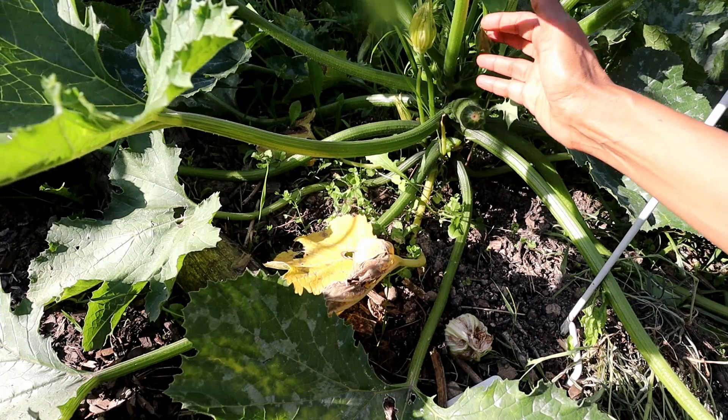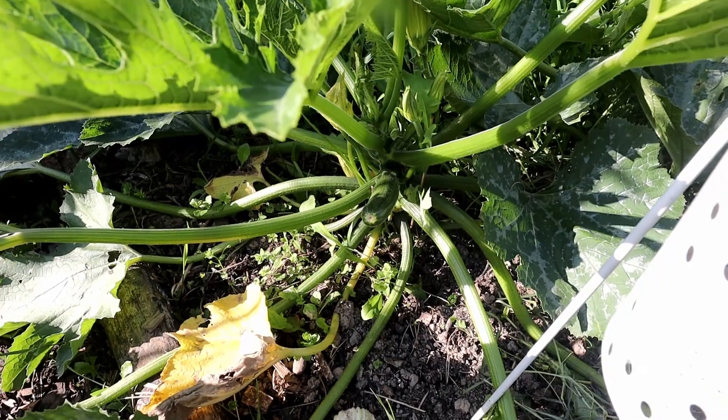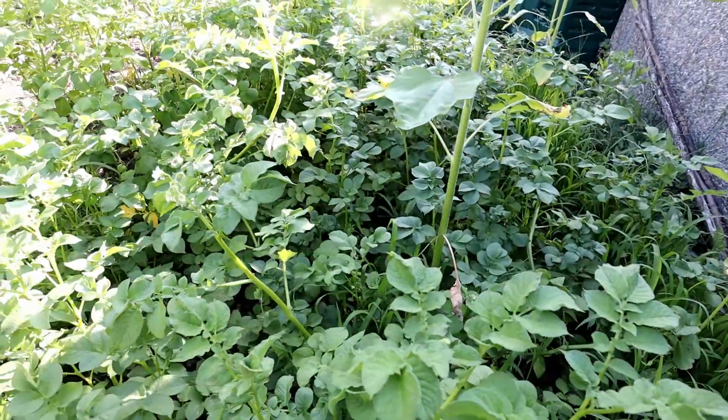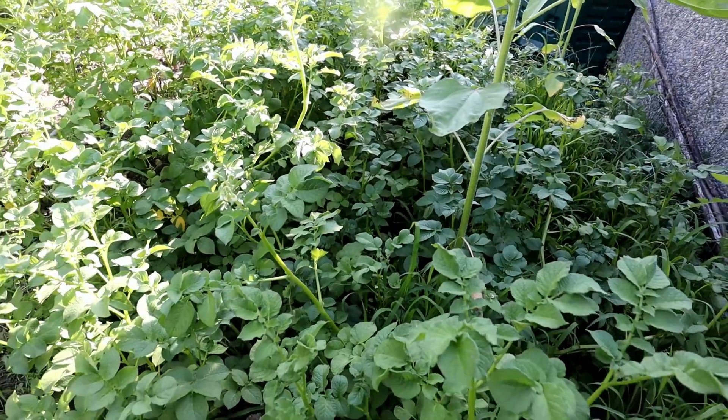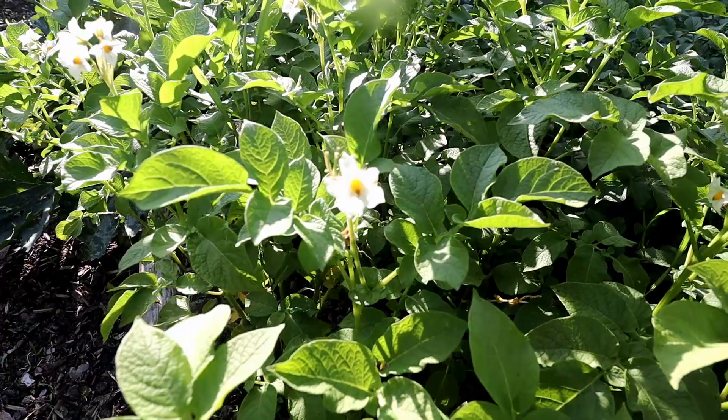These zucchinis are doing well; we could harvest quite a few. I like to bake them. And this patch over here is the potato patch — I have shared a video on how to plant potatoes, how to care for them, and how to harvest them.